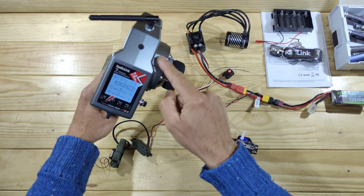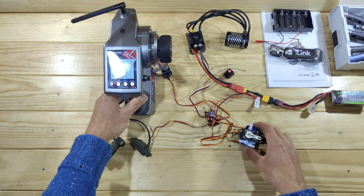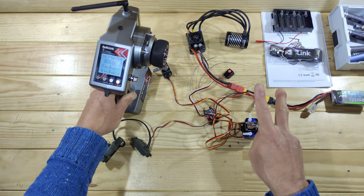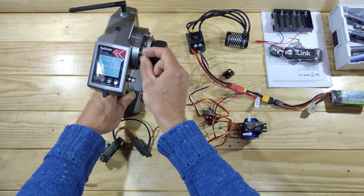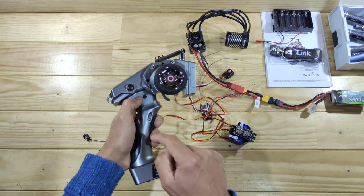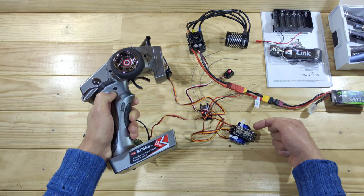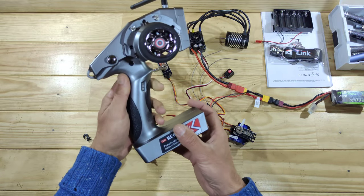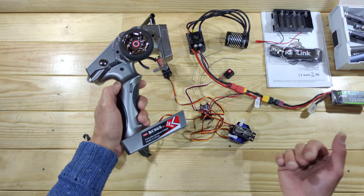Another thing I really like are the three-position switches. For example, they can be used to control a winch, which is pretty useful. Or if you've got a two-speed gearbox — the big servo is connected to this — you have neutral, high gear, and low gear positions. The tiny servos here demonstrate the instinct servo mode: when you press the button it engages, but when you release it, it returns to the original state. You can also change it into a locking servo — you press it once and it goes into the position you want.